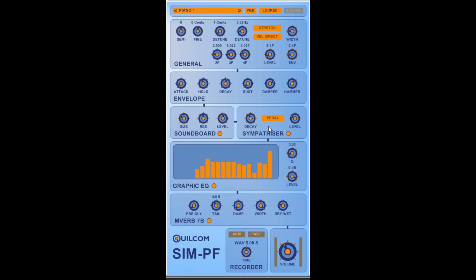When a sustain pedal is pressed on a piano, this will release the dampers from all the strings, so we can get sympathetic resonance from other strings which are not actually struck by the hammer — typically in integer ratios. So we can set the decay time of those sympathetic resonances and the amount of level added to the sound of the piano.